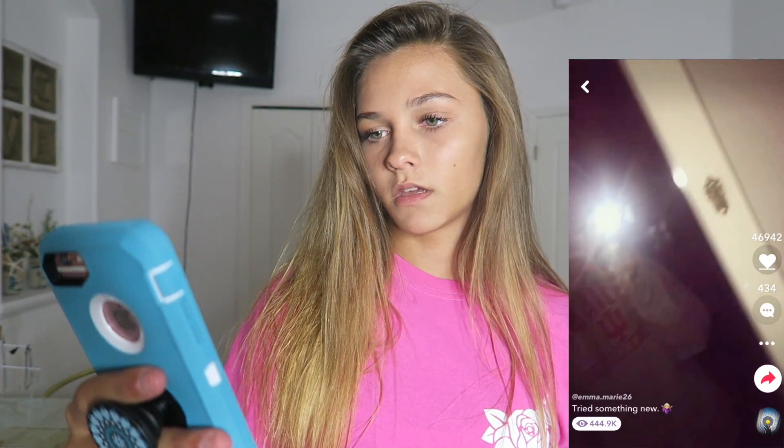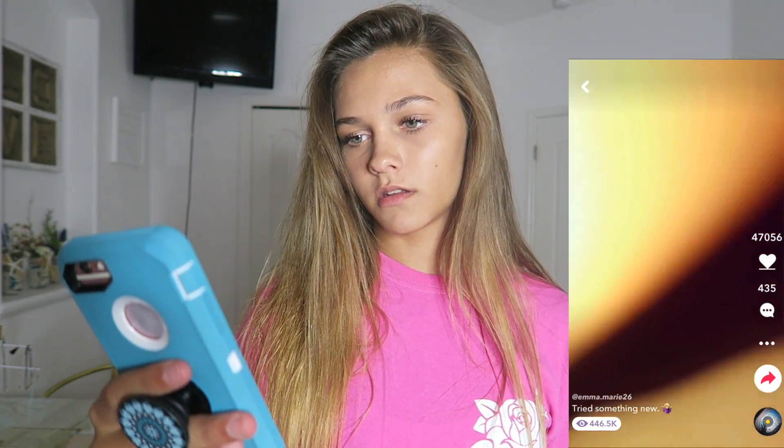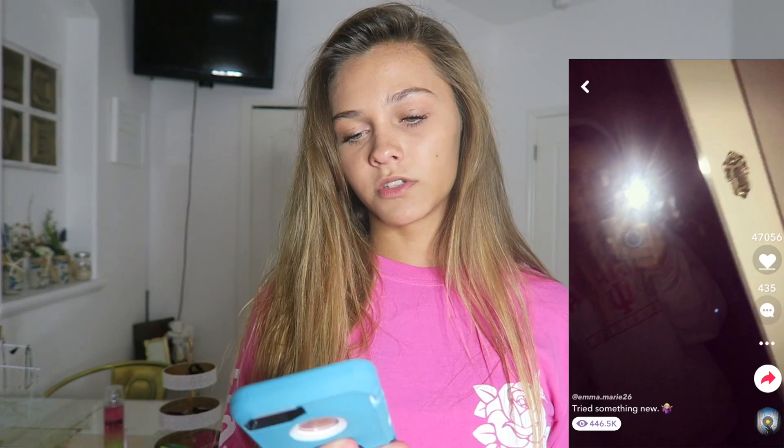The next Musical.ly I'm going to teach you is transition videos. What I mean by transitions is you turn your phone and it looks like really cool effects. I'm going to show you one of my Musical.lys that has transitions in it. That's what I'm going to be showing you how to do - it's really simple as long as you know what you're doing. And it doesn't matter if they're not perfect, they still look cool. So we're going to do this sound.